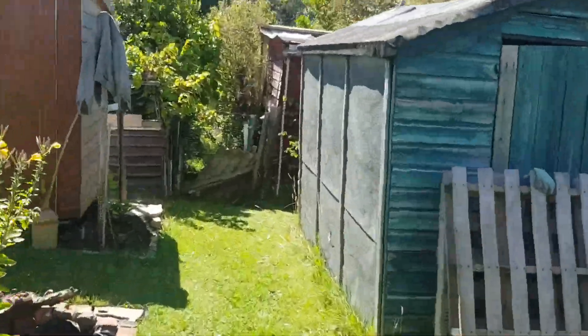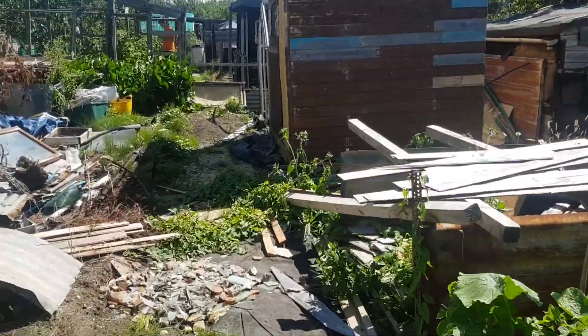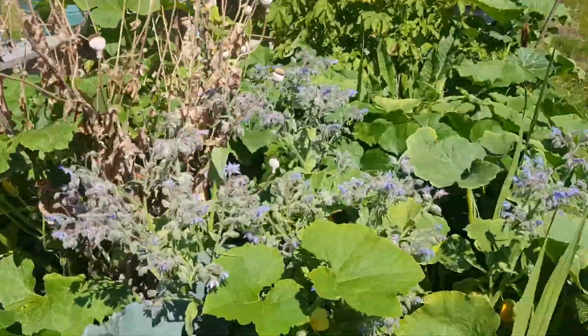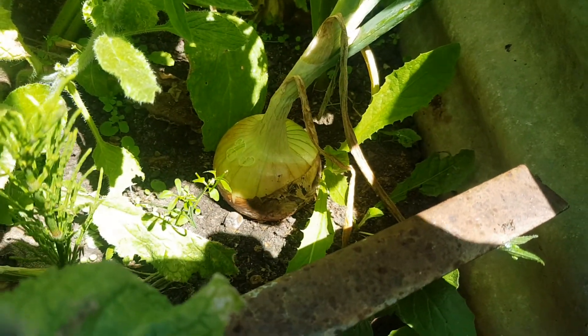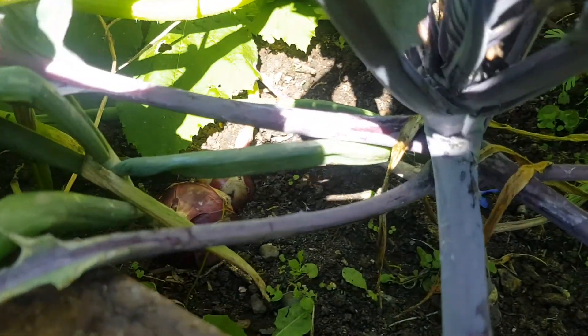We'll go check out the corner where I've actually got some crops. I think I'm going to have to pull my onions because they're just being shaded out by all the pumpkins and squashes. But you can actually see an onion in there. I'll pull them up and take them to Nash's garden and to Barbara's. There's a red onion in there as well.